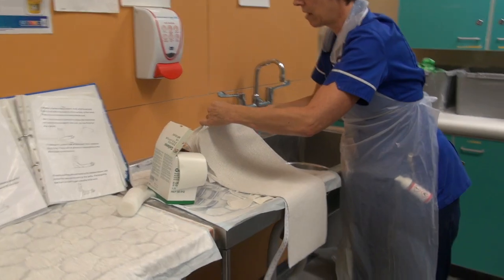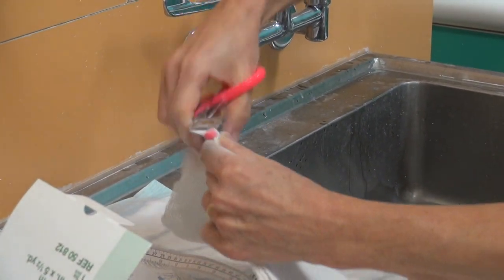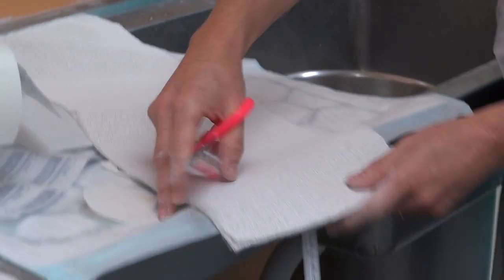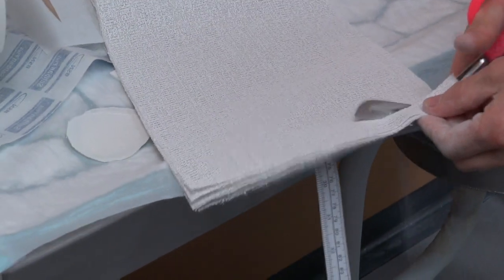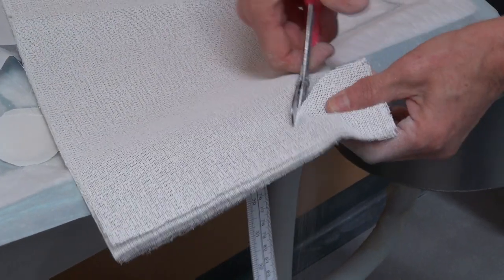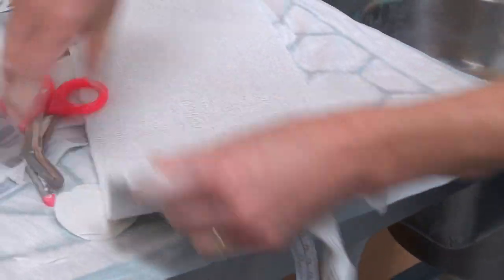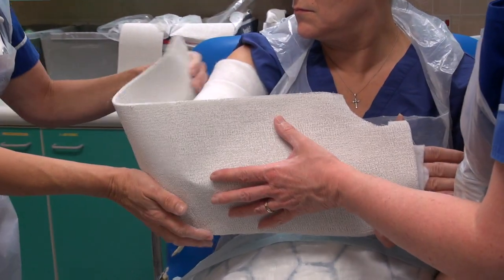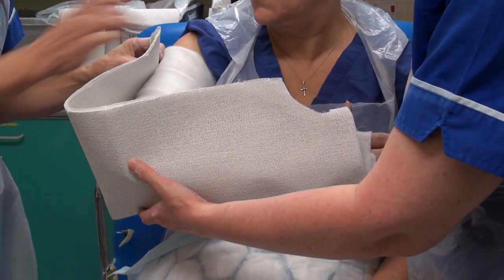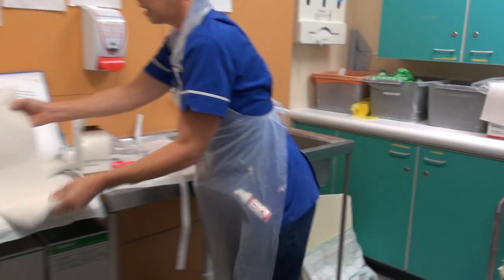I'm just going to take the sharp edges off the top where it's going to go close to the axilla, to stop that rubbing. Then I'm going to do some shaping for the hand — just around the thumb, put a semicircle out, and then soften that edge as well. I'll just check that it looks like it will fit nicely. It's a little bit long there, but I'm going to leave that on in case it shrinks away — I can trim it off if needed. Leave that ready to go.